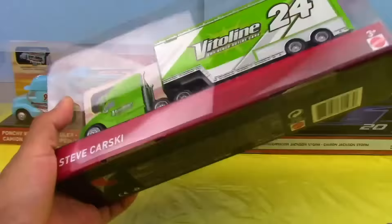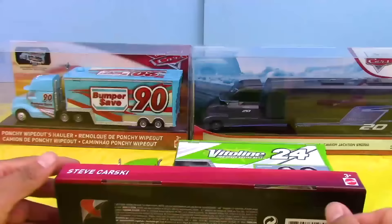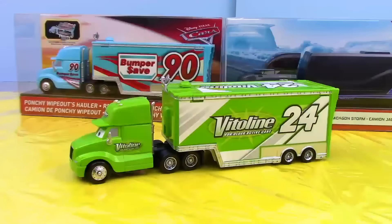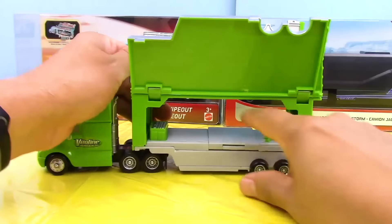Now let's go ahead and get this hauler out of the box so that way we can review him better. We take the top off, get the bottom open, flip these switches, and boom — we have the hauler in its full epic glory. Here's how you open the sides of the trailer so you can see inside of it. On the inside he has a little platform that pulls out, and he also has a little ramp that flips down so the racer can get into him.